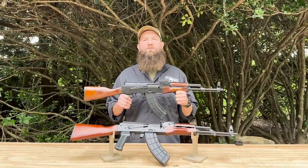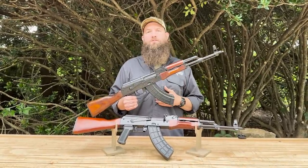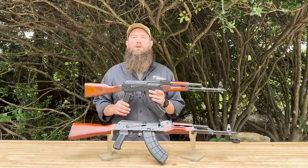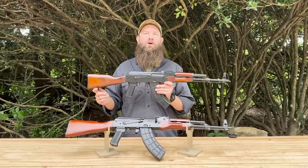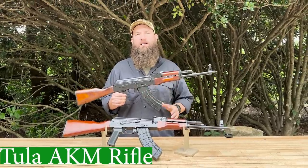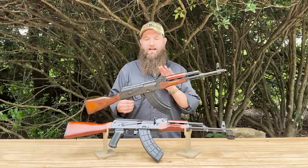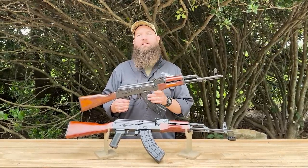Hello everybody, welcome back to the channel. Today we have some very exciting news — we have in front of us some super cool AKM rifles that we're going to talk about today. These are built in the U.S. off of Russian parts and are made from original Tula AKM parts kits. I'm a huge Tula fan so I can hardly contain my enthusiasm right now.